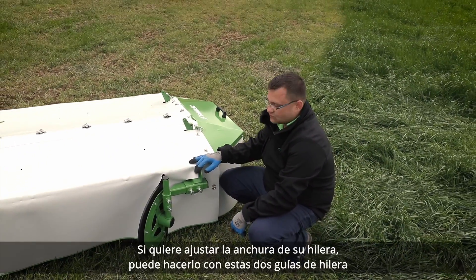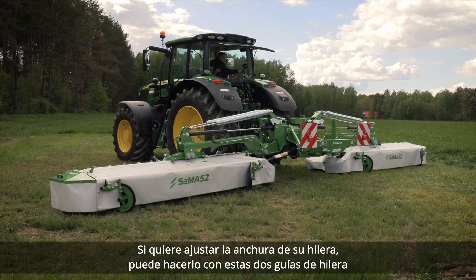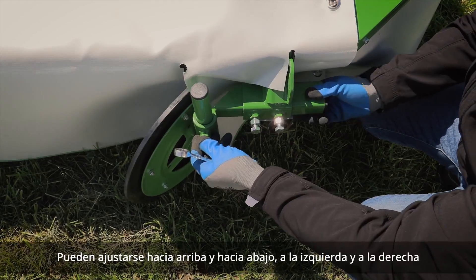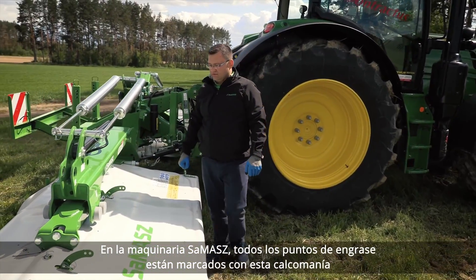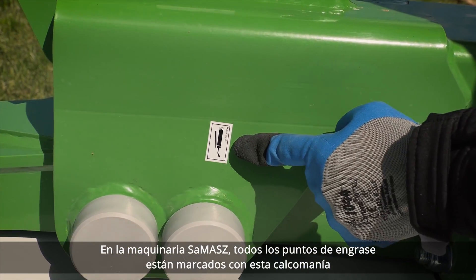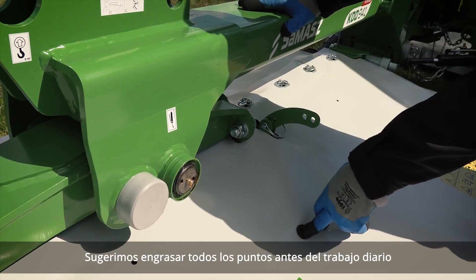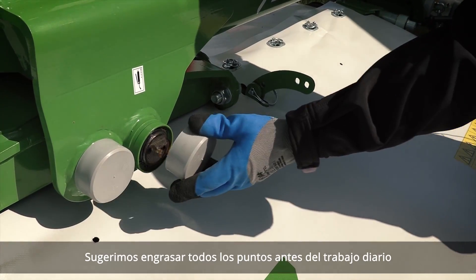If you want to adjust your swath width, you can do it with the two swath guides. They can be adjusted up and down, and left and right. In Samash Machinery all grease points are marked with a decal. We suggest greasing all points before every day's work.